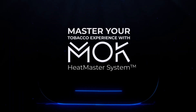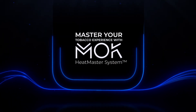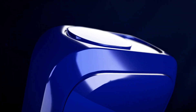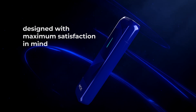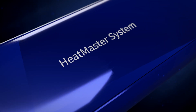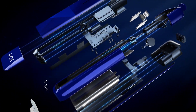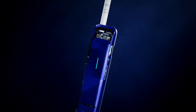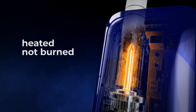Master your tobacco experience with the Mok Heatmaster System. Designed with maximum satisfaction in mind. Real tobacco, heated, not burned.